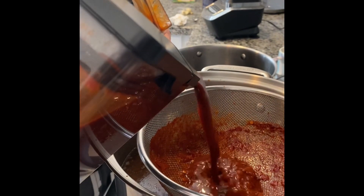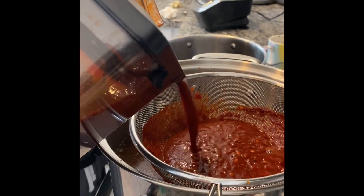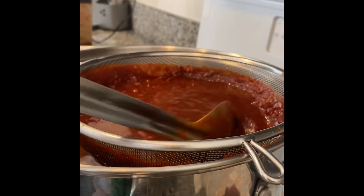As you can see, that was a bit too chunky, so I added more water, blended it again, and now I'm putting it back in the strainer. You've got to be patient here — it's a little bit of a slow process, but it's worth it.